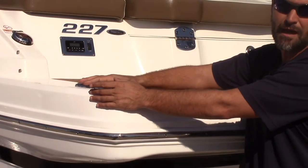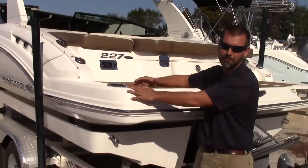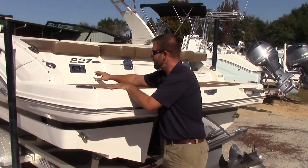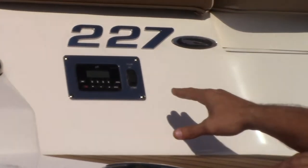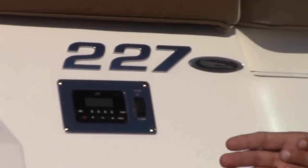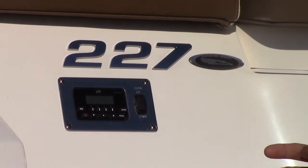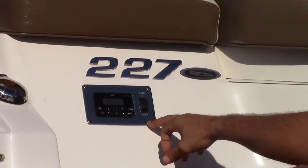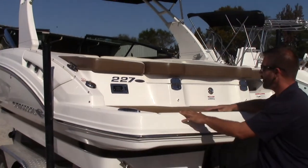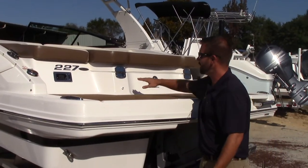Having the cleats at the widest point means when you cross-tie or tie up at a dock, you don't have lines going all the way across the back where people are getting on and off the boat. You'll also see that the stereo remote and trim button have a dedicated place — on some boats it's an afterthought and just a puck that sticks out, but here that spot was designed specifically for it.